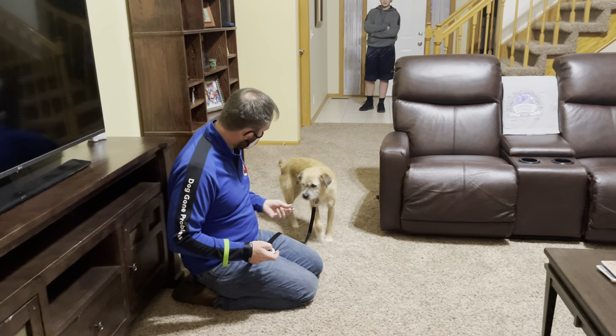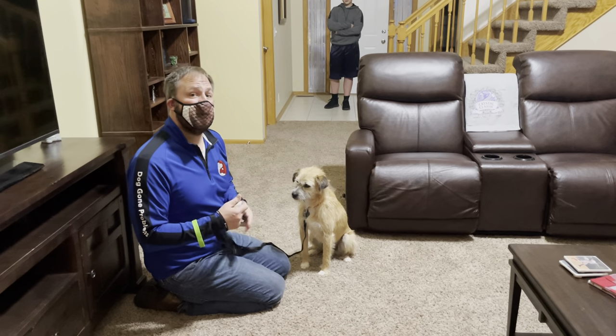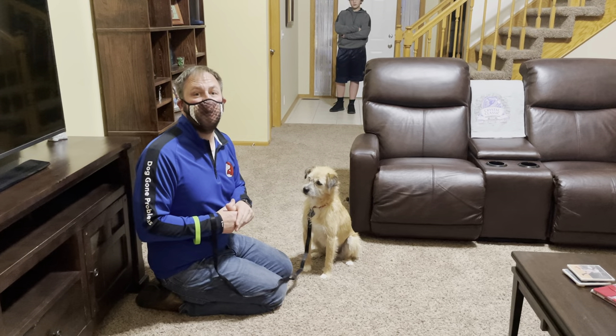This is my buddy Max, and this is how you can play the Engage-Disengage game for dogs that like to bark at guests, skateboards, bicycles, anything you want.